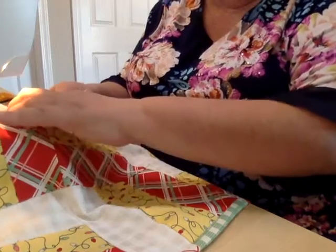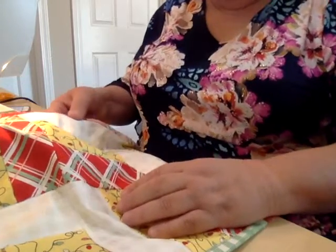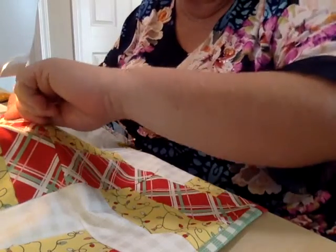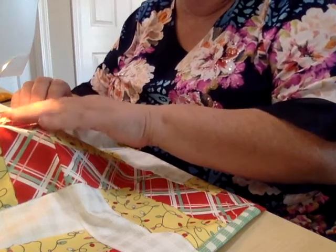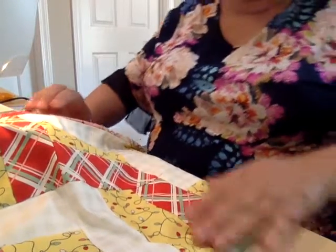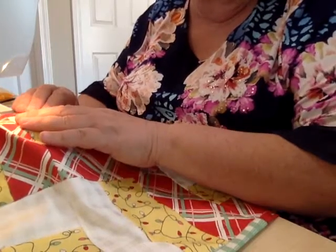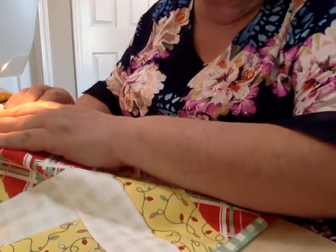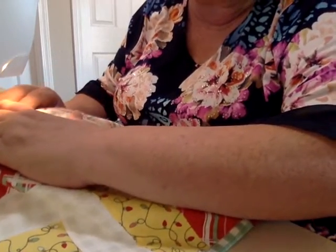There's a reason for that because I'm doing what's called stitching in the ditch. I will include a picture of this, but I am sewing right where the binding meets your table top, your quilt top. I can tell by the sound of the machine when I'm right in — we call this stitching in the ditch. See there, I went a little too much into the binding, but I want to make sure this is folded over well so that I'm catching it on the back side.